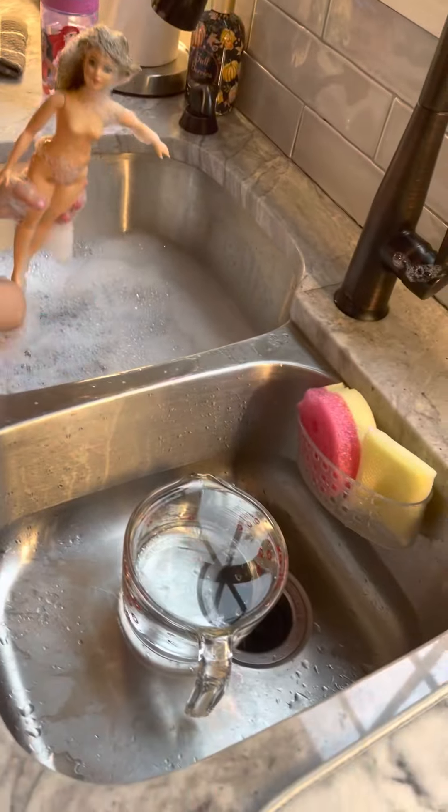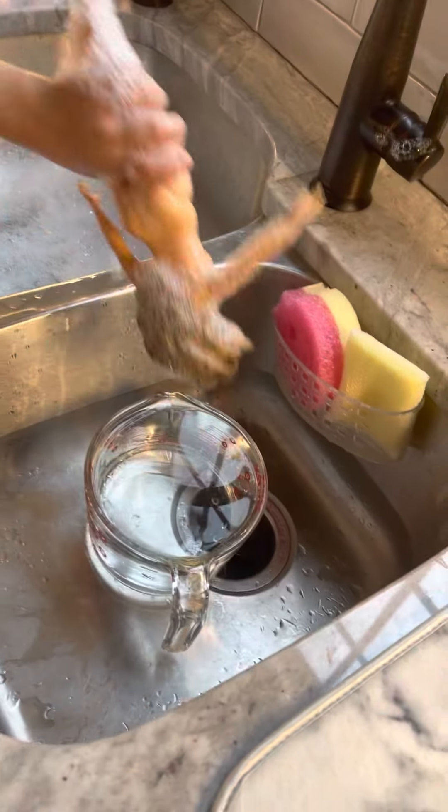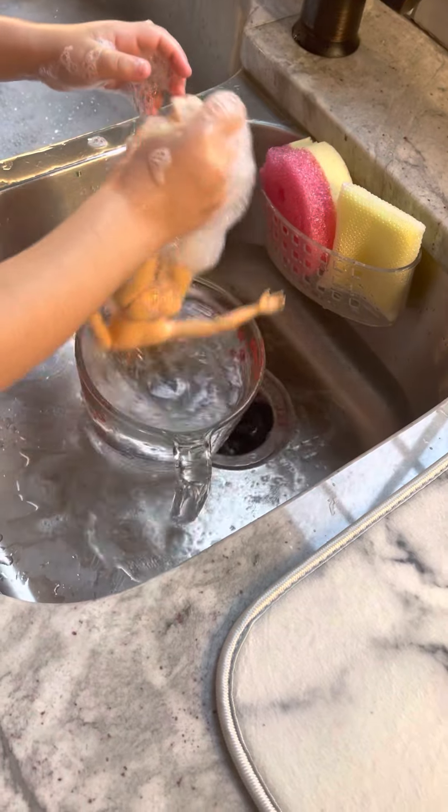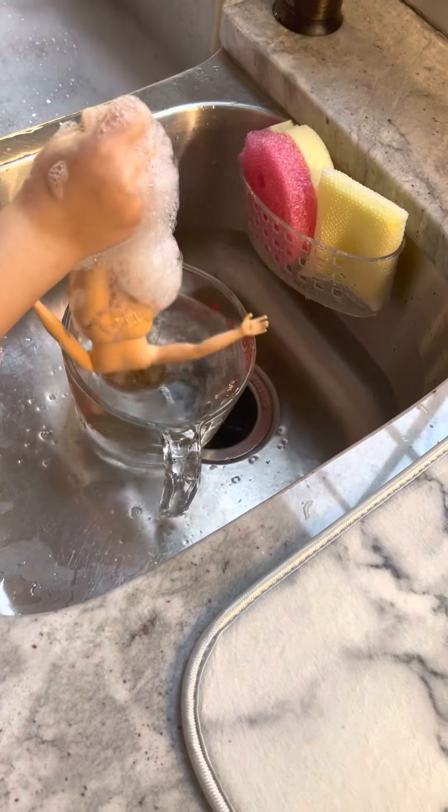Show everybody the suds! Oh my god, look at the suds! What's the name of your bath salon? Do you have a bath salon name? Oh my god, look at her — oh lord. You want this? Oh, that's the way to do it! You can dunk it in — oh, that's a good way to do it.